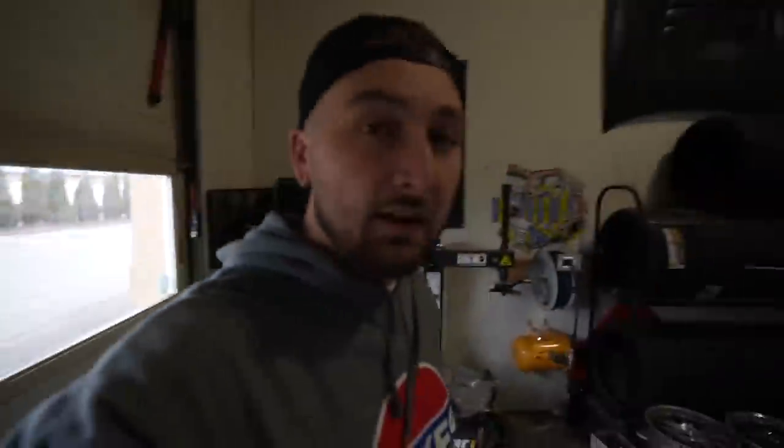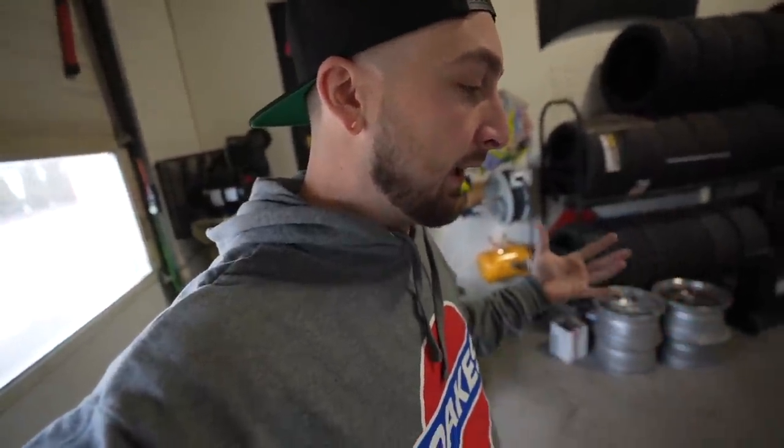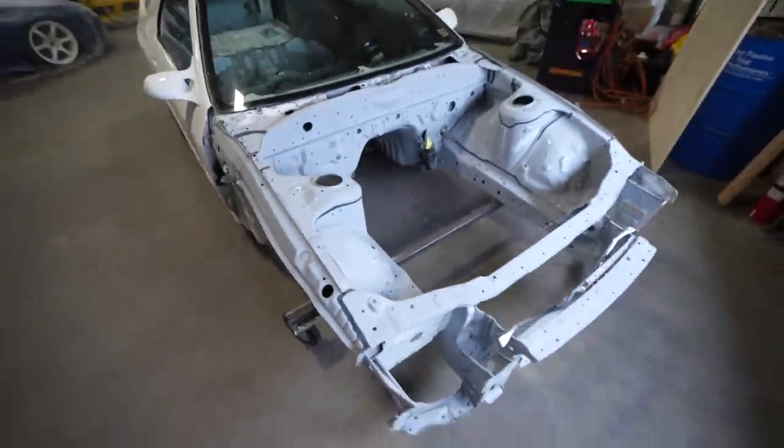But for now, big moment — we are bringing the FC RX7 to paint. As you guys saw, we spent all week basically getting this thing stripped and prepped, ready to get resprayed. We have a solid foundation for our new drivetrain and today we are laying the paint down. We're not doing a crazy color, we're just doing this thing in white. Let's get this thing loaded up, hopefully not lose a caster, and let's get this thing sprayed.